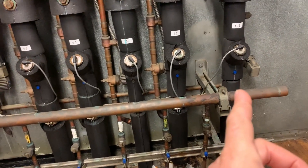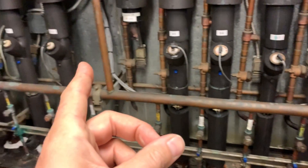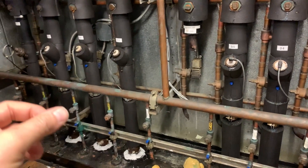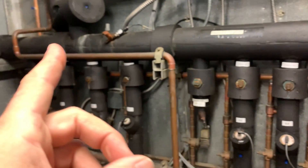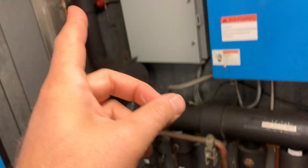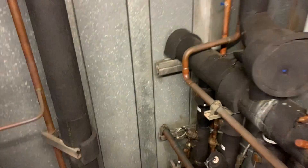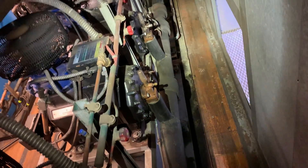Behind that we have our suction lines coming back with our EPR valves. In this case they're electronic, and those are regulating the suction gas to achieve 100% run time in between defrost — or at least that's the idea. Then it all ties back into this common suction header, which goes down and around, and back behind the compressors it's tied into the suction side on each compressor.